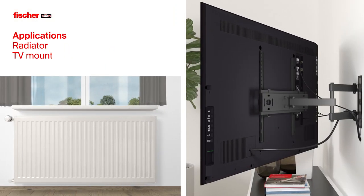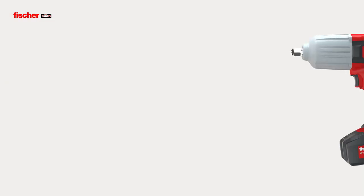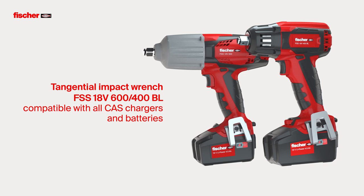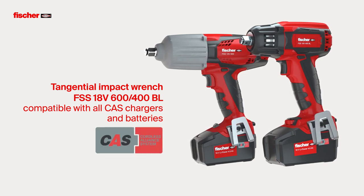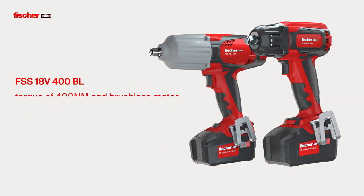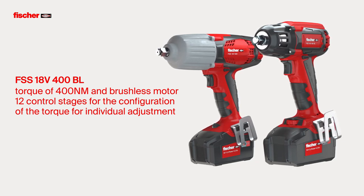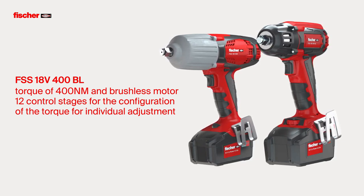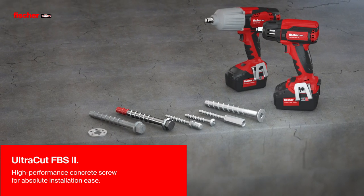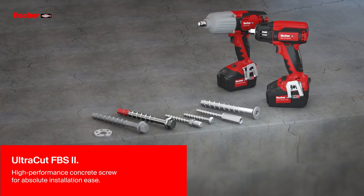Suitable for applications such as radiator installation or TV mounting. The Fischer Tangential Impact Wrenches FSS 18V are both compatible worldwide with all CAS chargers and batteries. The torque of the impact wrench can be individually adapted to the application using the 12 control stages. Fischer Concrete Screw Ultracut FBS2 — the high-performance concrete screw for absolute installation ease.